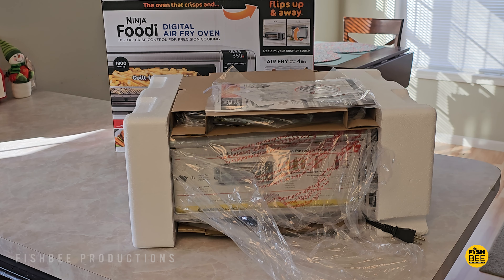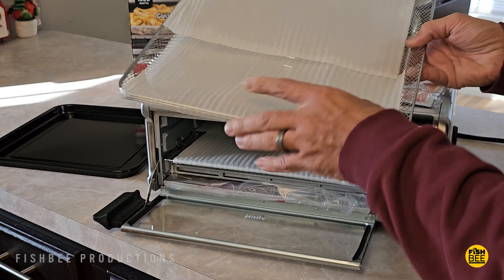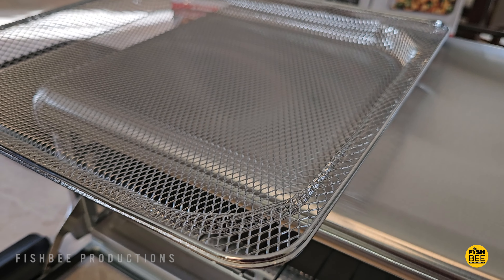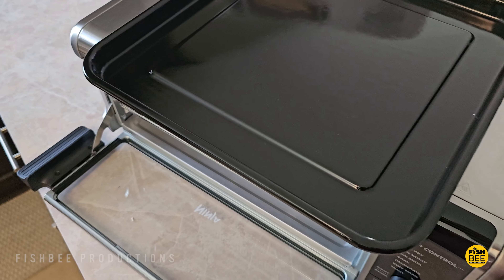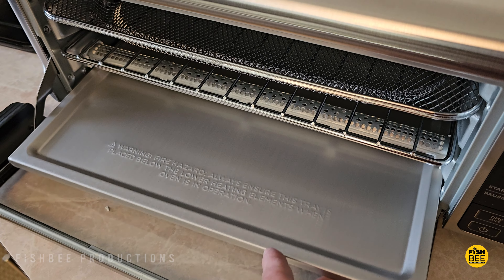Once you get everything out of the packaging, you'll want to make sure to wash all the trays and accessories with soap and water before the first time you use this. It comes with a wire mesh basket, your typical metal rack, and it also comes with a sheet pan. It also has a breadcrumb tray on the bottom as well.